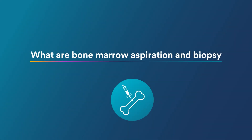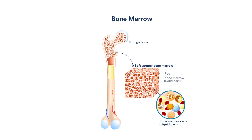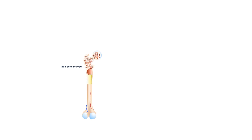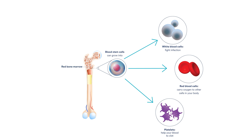What are bone marrow aspiration and biopsy? Bone marrow is the soft, spongy material inside your bones. It has liquid and solid parts. Your bone marrow creates blood stem cells that grow into red blood cells that carry oxygen, white blood cells that fight infection, and platelets that help your blood clot.